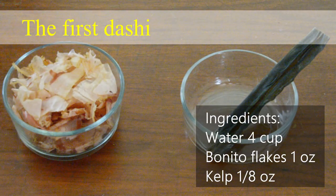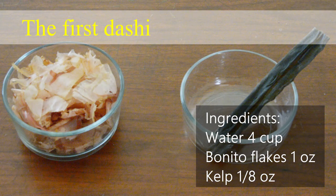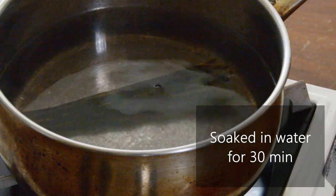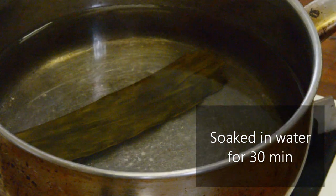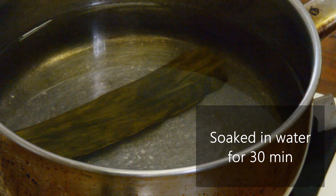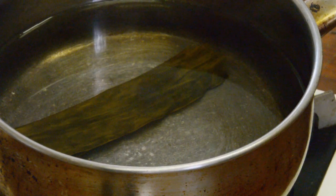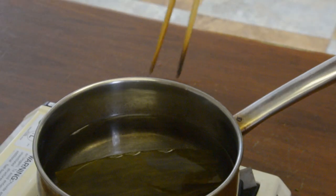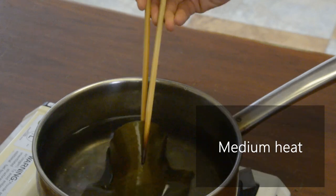First, prepare kelp and bonito flakes. You'll need about 1 liter of water for this amount of bonito flakes and kelp. Next, soak the kelp in water for 30 minutes. If you don't have time, you can start boiling the kelp, but if you do so, the dashi won't have enough flavor. Therefore, immerse the kelp in water for at least 30 minutes to absorb the water, so that the umami can be brought out easily. This is what it looks like after 30 minutes.